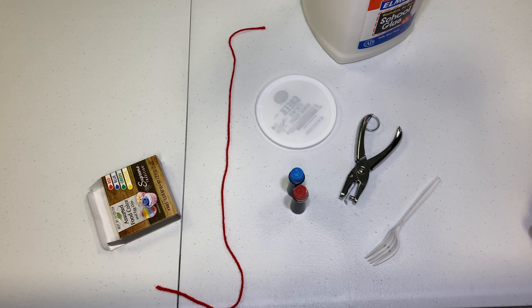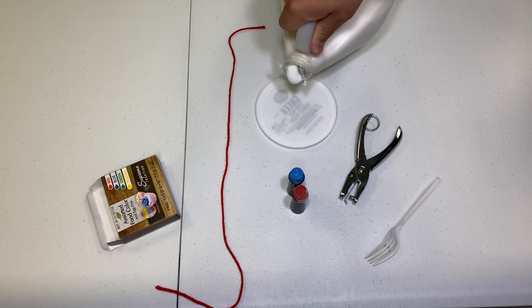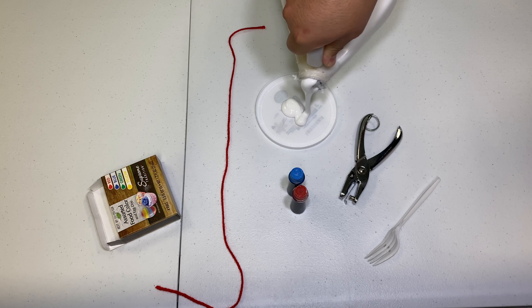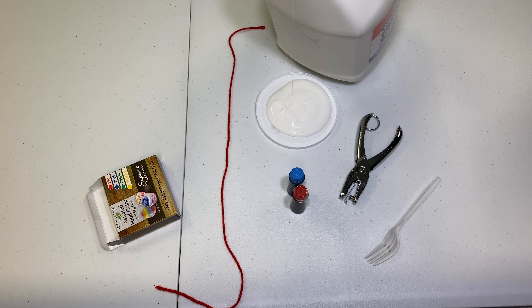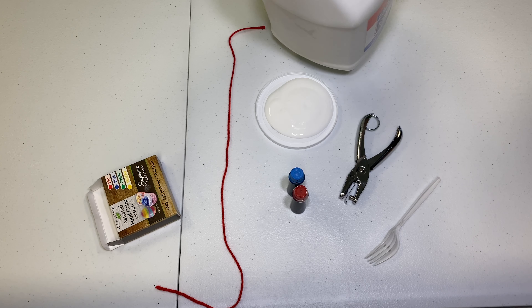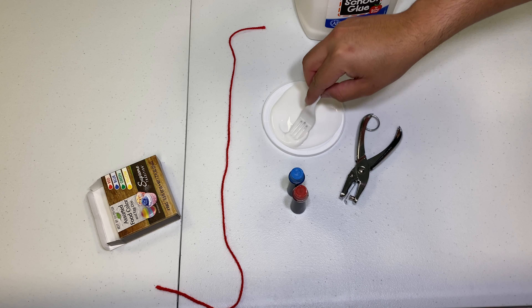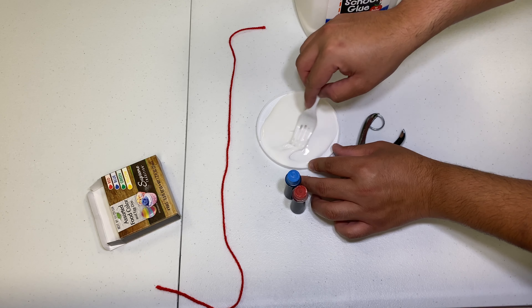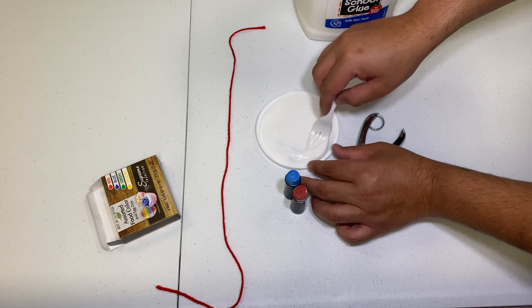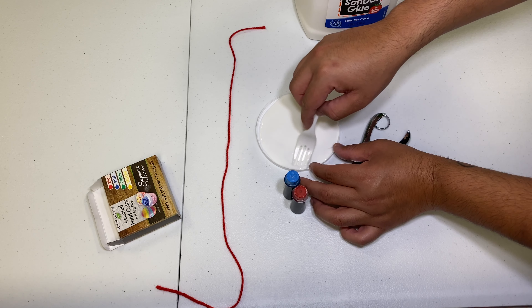So the first step to creating the sun catcher will be to pour a generous amount of glue onto the lid. And then from there you're going to swish it around just to make sure the entire surface is covered with glue.